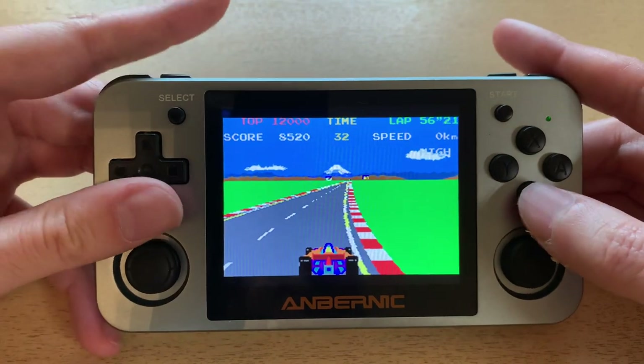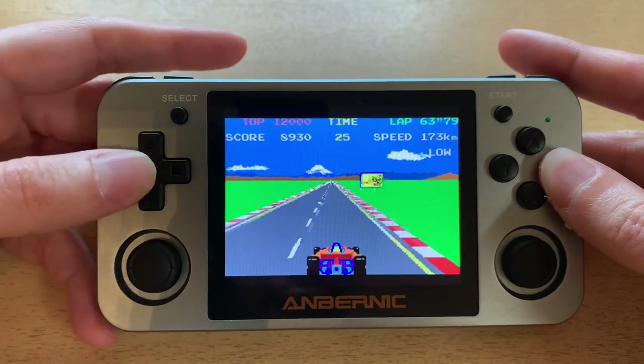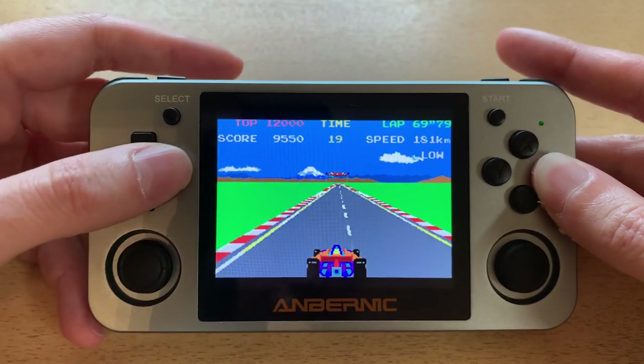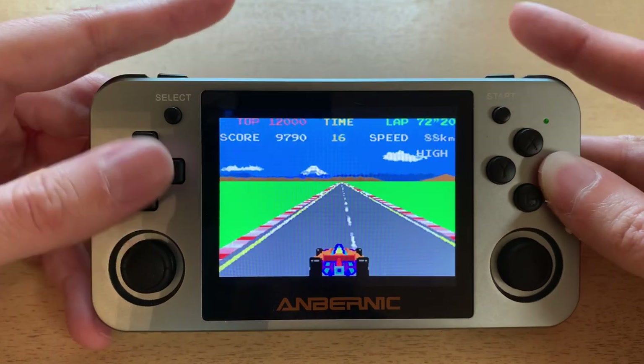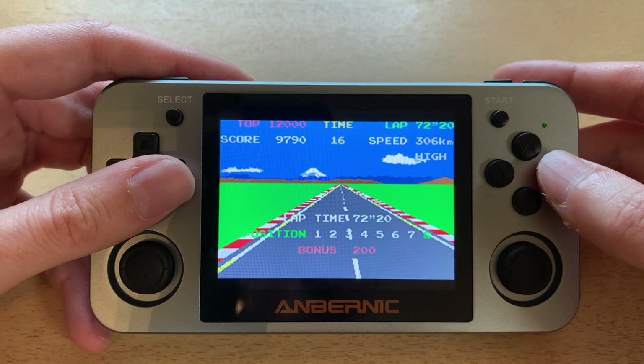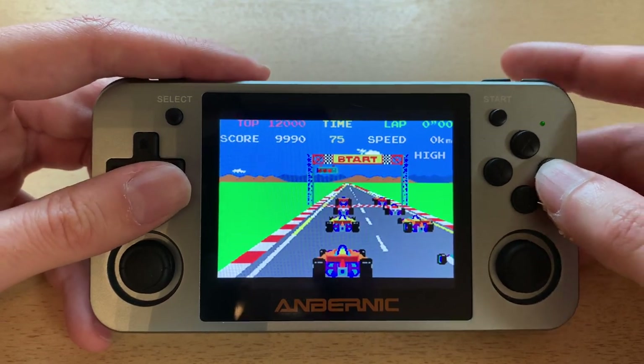I don't feel like I get the fine control that I really want in such a game. But anyway, it looks pretty good, and this version is pretty easy to qualify as well. So I want to show you the other versions.